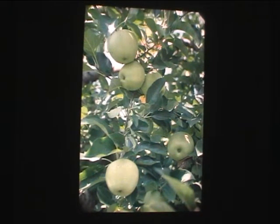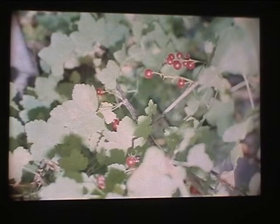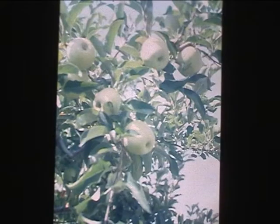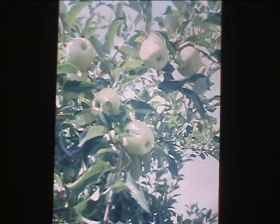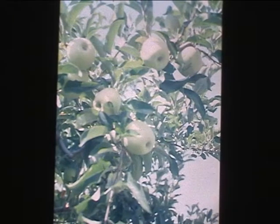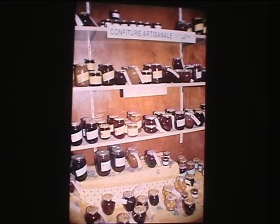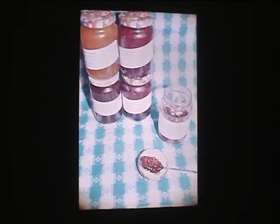Est-ce que le choix du récipient est important ? Oui, le choix du récipient est important. Techniquement, il doit avoir une large surface d'évaporation pour que la confiture cuise suffisamment vite. Si on prenait un récipient très étroit et très haut, l'évaporation se ferait mal et on obtiendrait une confiture trop liquide. J'utilise deux sortes de bassines : pour une pré-série ou nouvelle création, je prends une bonne vieille bassine à confiture comme faisait ma grand-mère, d'une capacité de 4 à 5 kg de fruits.